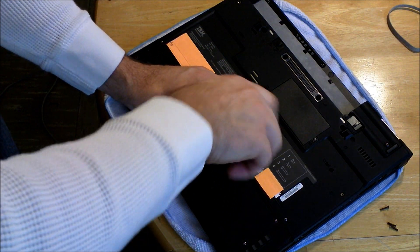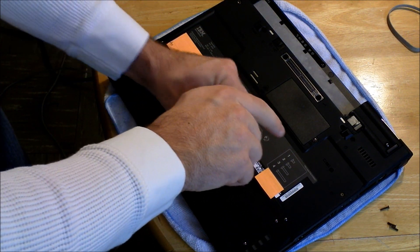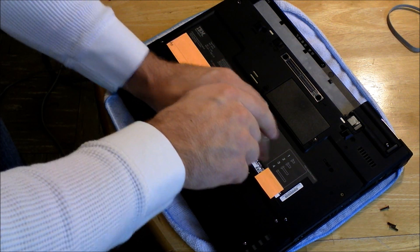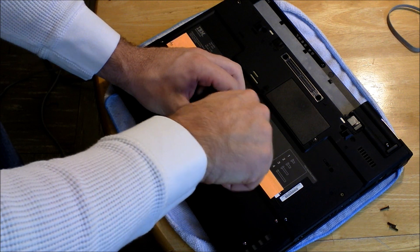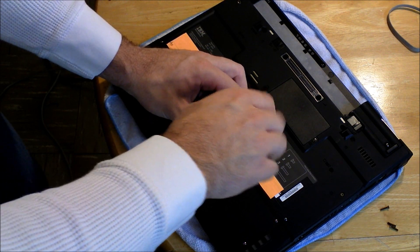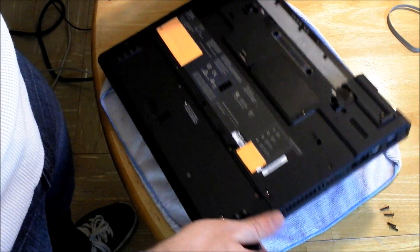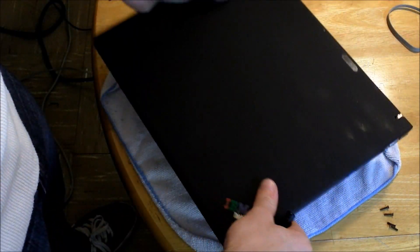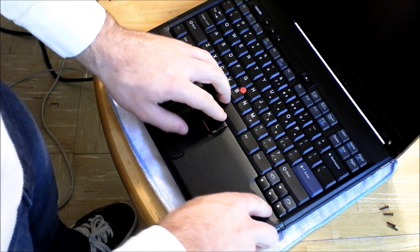These laptops use different kinds of RAM, so you need to make sure you know which model you have. The T40, T41, and T42 all use DDR RAM — so PC2100, PC2700, and PC3200. If you have a T43 or a T43P, they'll use DDR2 RAM, so you'll need to look for PC2 memory.